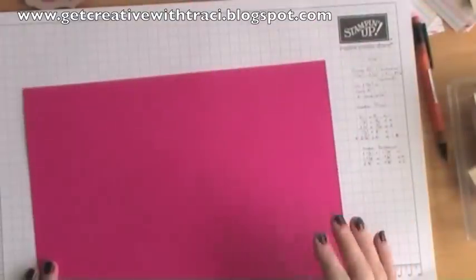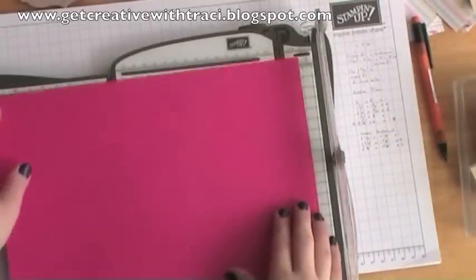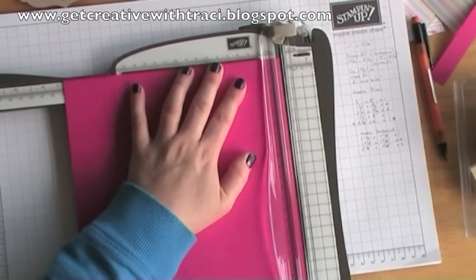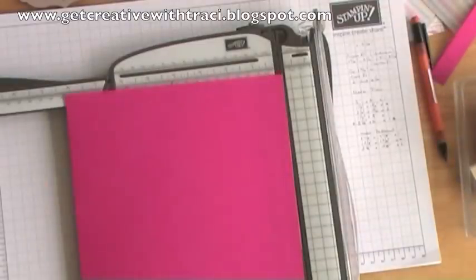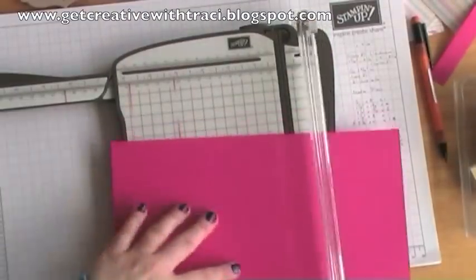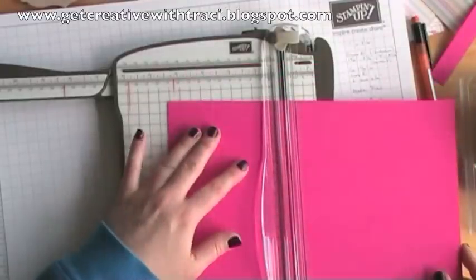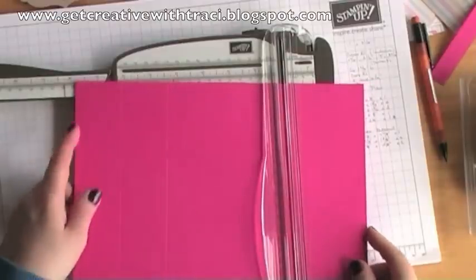The first thing I'm going to do is take a sheet of Mango Mambo A4 cardstock and cut this one to eleven by eight and a quarter. Just lining that one up. Once you've done that, we're going to be scoring. Flip your paper around to the landscape side and you'll want to score it at one and three quarters, then at three and a half, at seven, and then lastly at eight and three quarter inches.